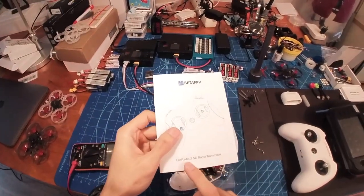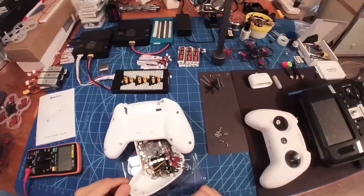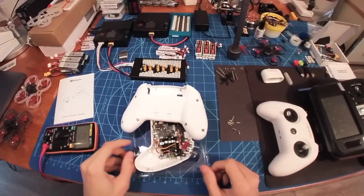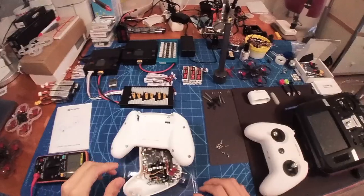Very quick video for you guys. I've got a Light Radio 2 SE and I've got some problems with the binding button and I don't know how to fix it. I already applied for a refund, so let's see how BetaFPV will respond to that.